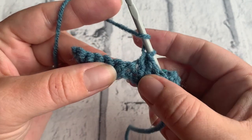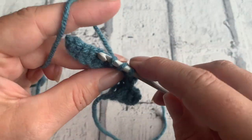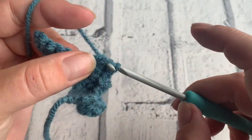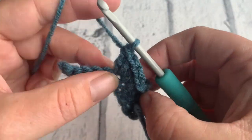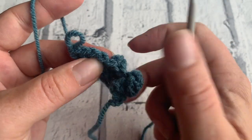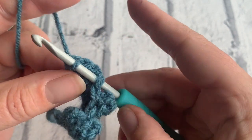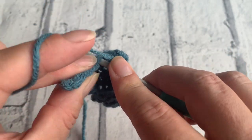Place another popcorn stitch into the next stitch — begin by yarning over and placing four treble crochets into that stitch: two, three, and four. Draw that loop up. Count back four stitches: one, two, three, and four. Pop the hook through from back to front and pop that loop on your hook. Pull on your working yarn to tighten and bring that loop through. Double crochet into the next stitch.